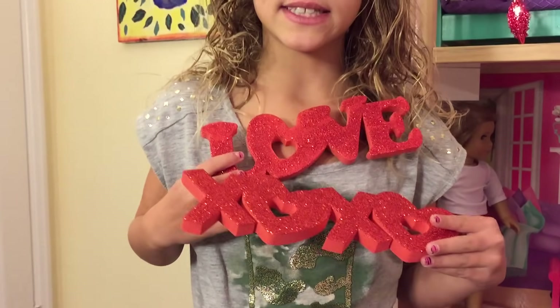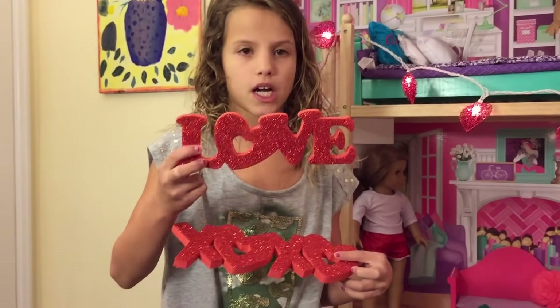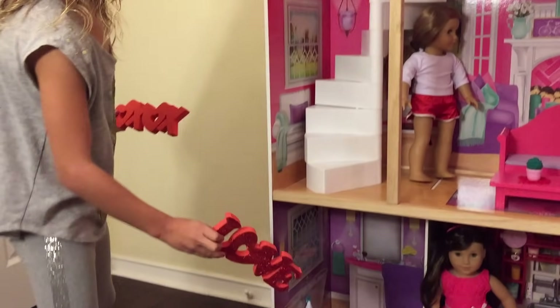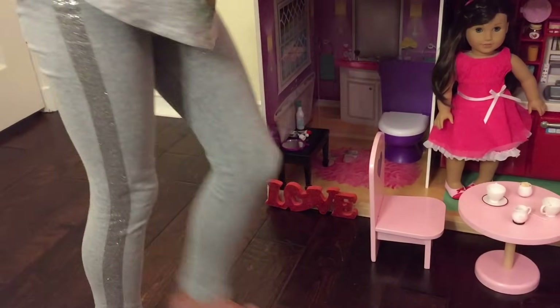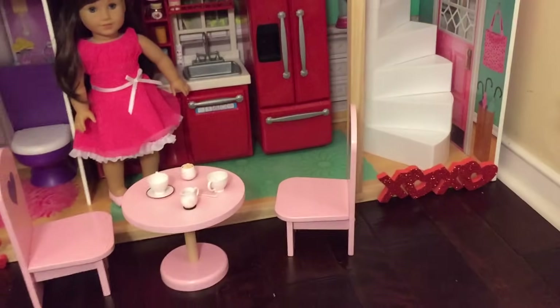These were both $0.97 each — they're the best deal I got. The first one says love and it's sparkly. The second one says XOXO, but the O's are actually hearts so it's X heart, X heart. I'm going to put this one here and this other one here, and they look really cute next to the dog.